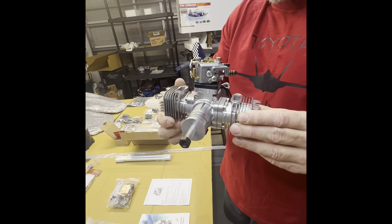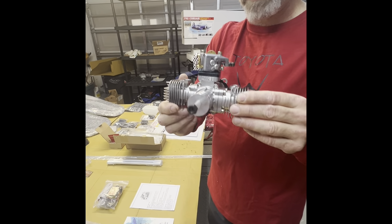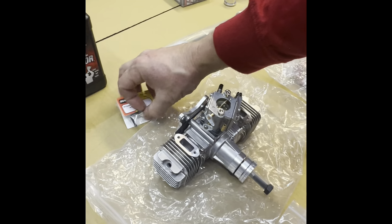Our engine is a Stinger 30cc twin — it makes 3.7 horsepower and will turn an 18 to 20-inch pitch propeller. I was going to put a three-blade on it, but three-blades don't run as well — they run slower and sluggish. It's got a lot of torque and will want to pull left, so we're just going to stick with two blades. Also included is an inline fuel filter.